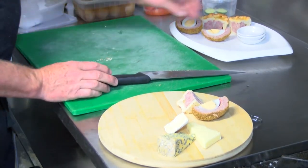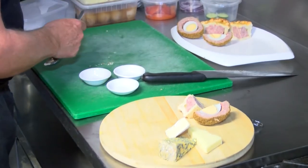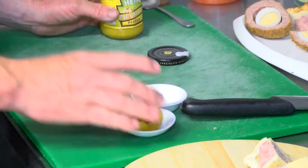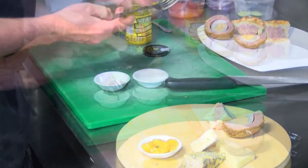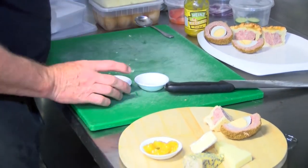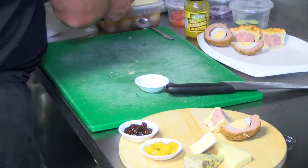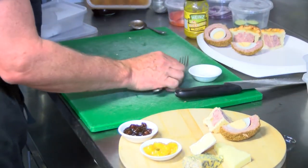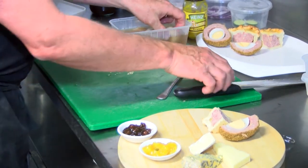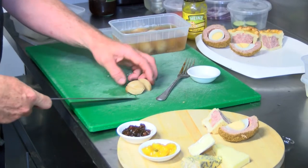The other component that's very important with the ploughman's are the pickles. In this one we have the Piccalilli, which is a mustard-based vegetable pickle, and this is to enhance the flavours of the dish. Next we have a Branston pickle, which is a traditional English pickle. And the third pickle we have is the classic pickled onion, which are small pickling onions marinated in malt vinegar, bay leaves and spices such as allspice and cinnamon.